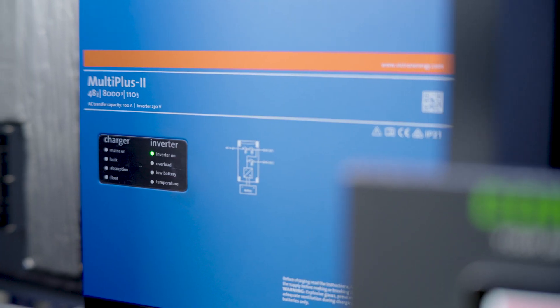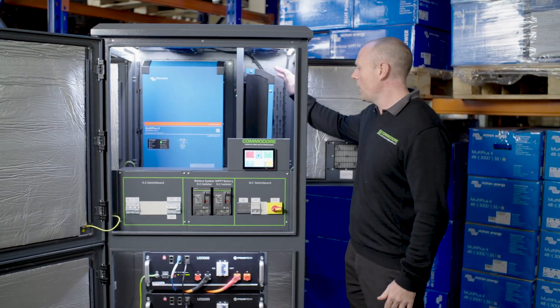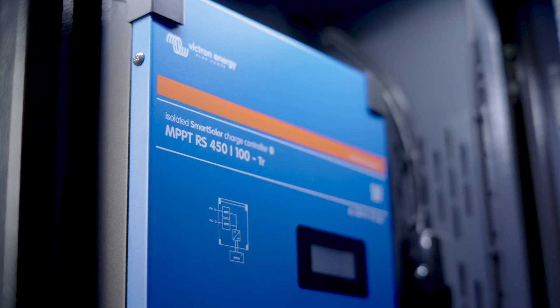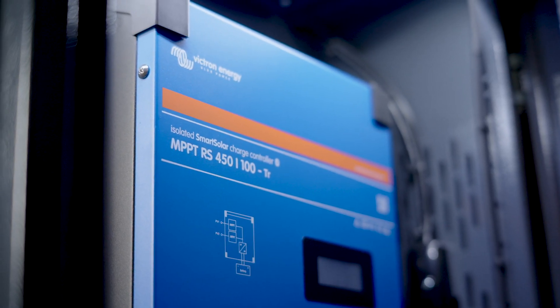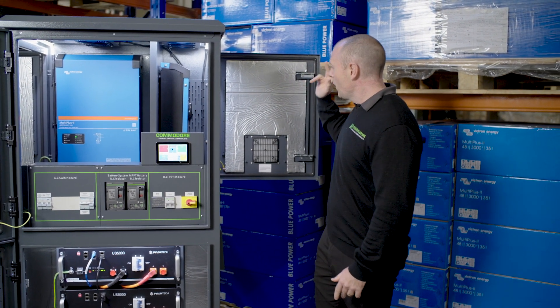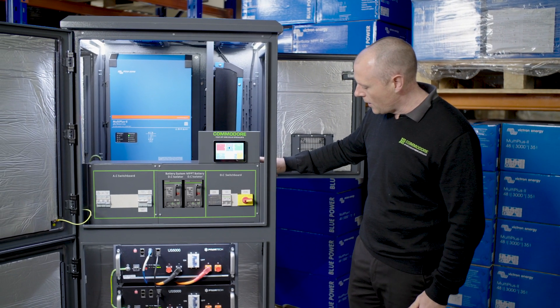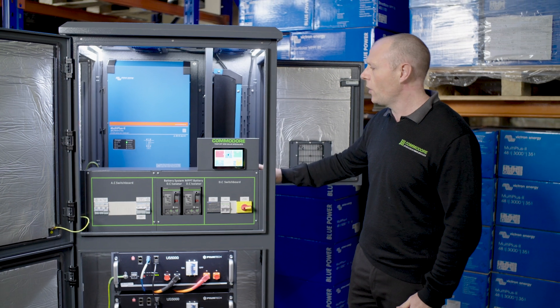In here we've got a Victron 8kVA inverter. Around the side here we've got our MPPT Victron Smart Solar 45100. This is where we bring our solar in — it'll come in the side just here and wire around to our DC switch. That's where you'll terminate your solar.